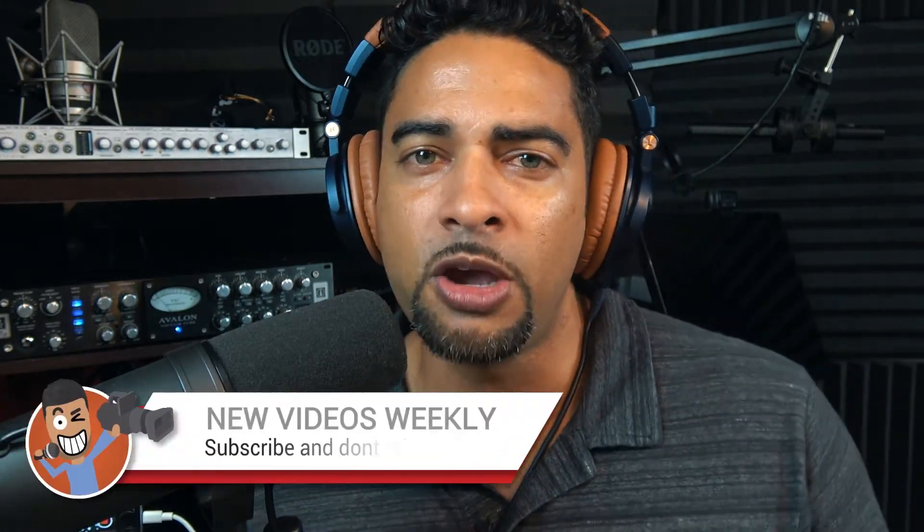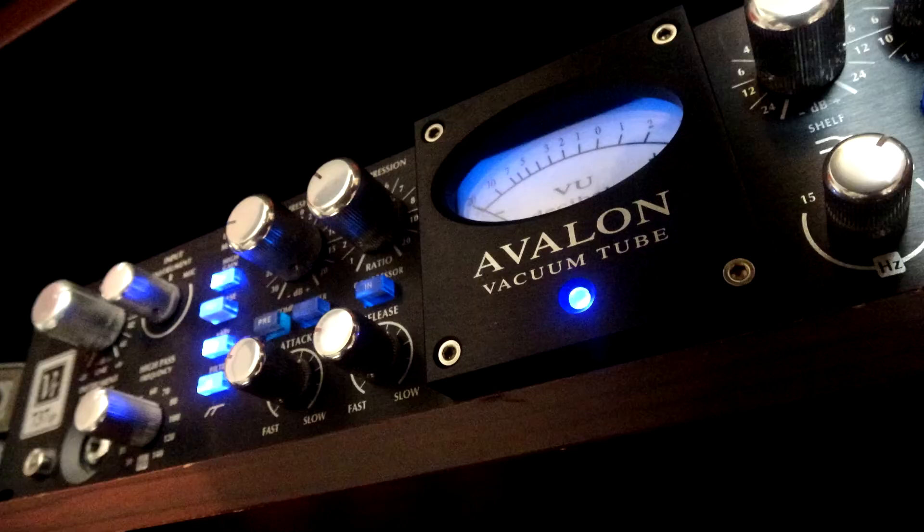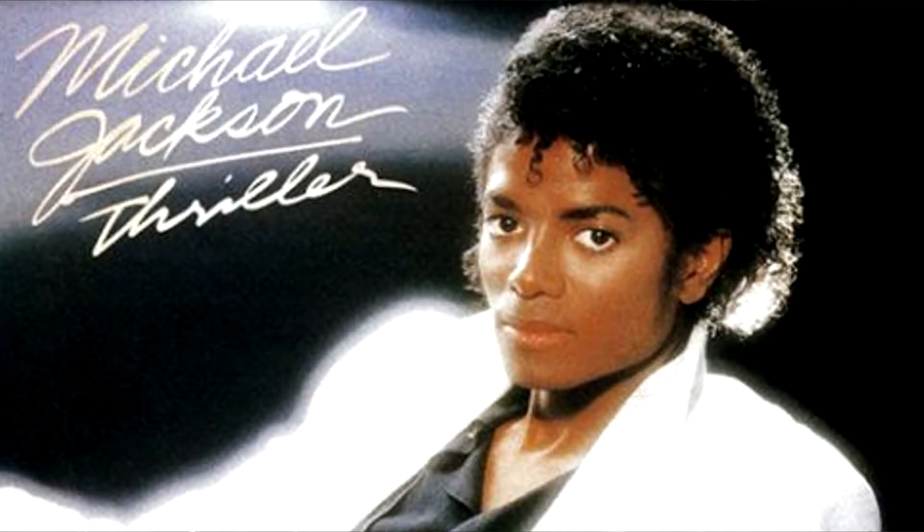Welcome back to another episode of Low Knows, I am Lo, where we go over audio, video, and tech tips and share voiceover experiences. This is episode four out of five in our series of microphones connected to the Avalon 737 SP — the Shure SM7B, Michael Jackson's microphone used on the famous album Thriller, and also the Dark Knight's microphone if it were on his tool belt.